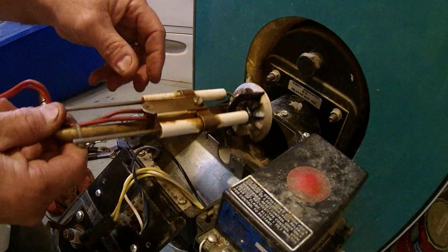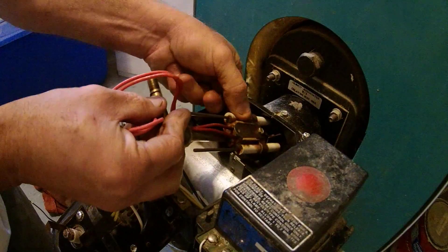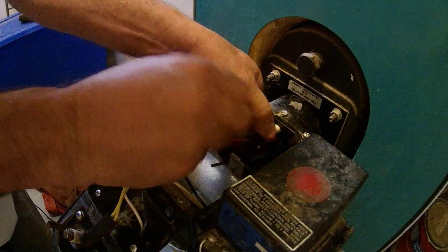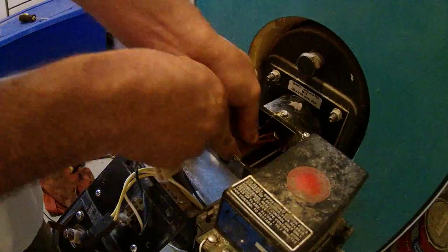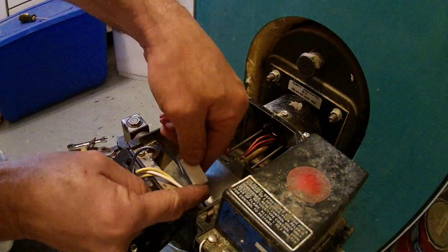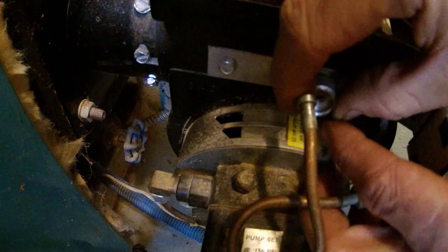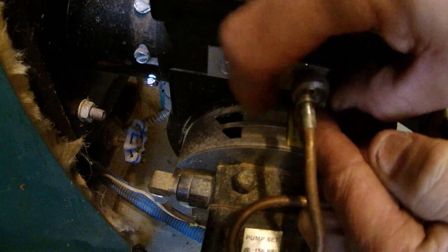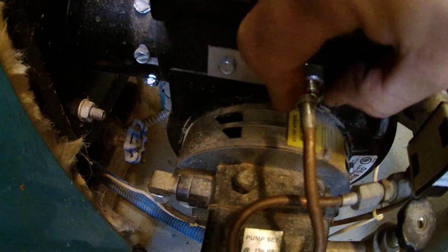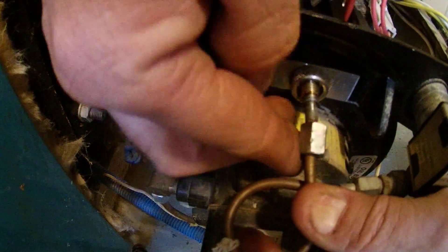It's late at night, I just need to get this thing going to save myself a service call. So let's go ahead and put this back together. When you do this, you just have to negotiate it in there — don't force it, it'll go, it just takes a little finagling. Remember that special nut — make sure the flat side goes against the burner.